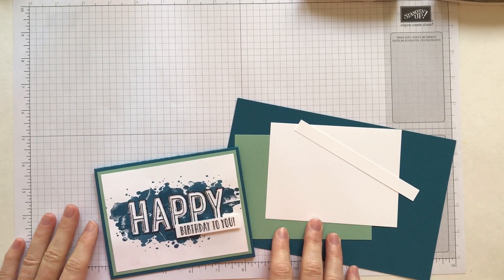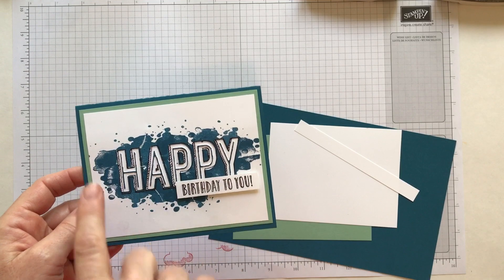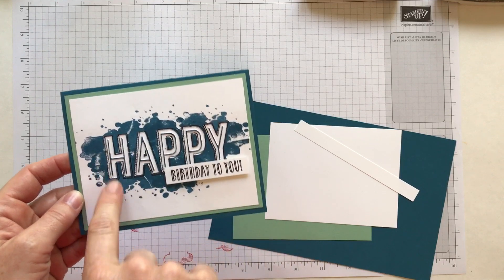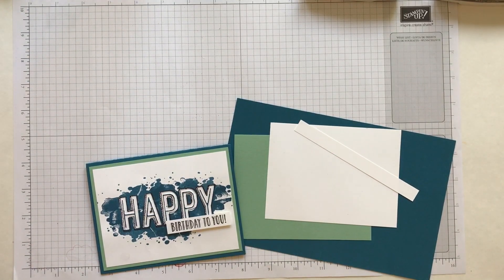Hi Stampers, this is Amy Ferlici with the Gathering Inkspiration Stamp Studio. Today I have a super cool card for you. There is some stamping and actually it's debossing, I think I'd say rather than embossing. I want to show you how to do this because I just thought this was such a cool little trick or technique, something that I haven't done before.